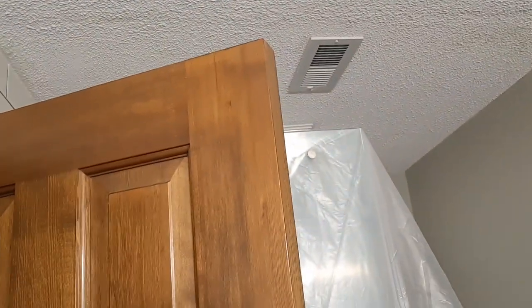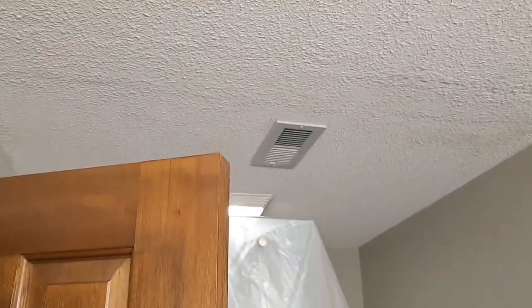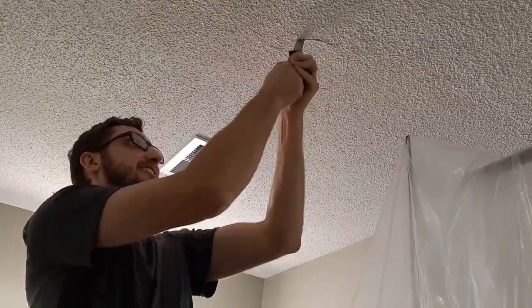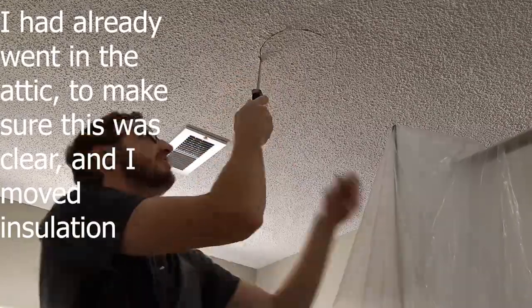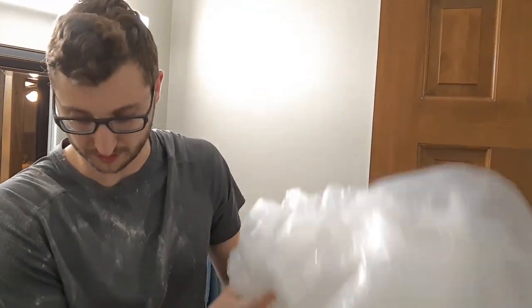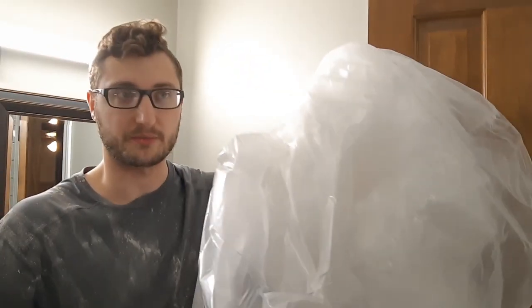It's already 8:30 and I'm getting a little tired before we're even starting, so we're going to try to get some more work done. For the most part, this plastic stuff worked — it's pretty cheap, so I'd recommend you doing it. I didn't make too big of a mess. We've got the hole cut. I still have to run the cable to it, but I had already previously been up in the attic to make sure that we were clear and I had to move some insulation. I'd recommend using plastic.